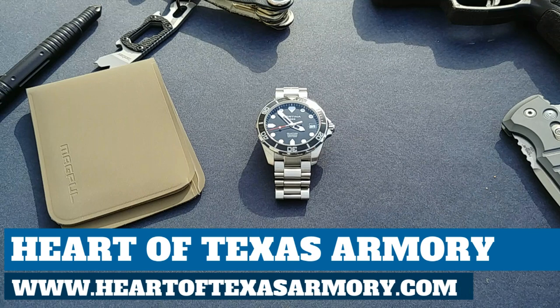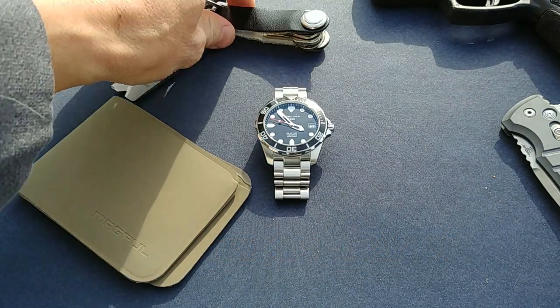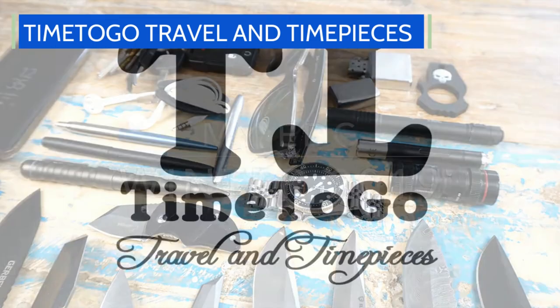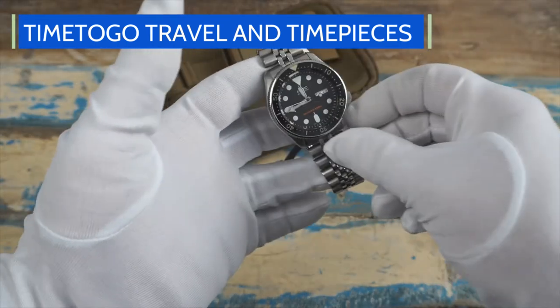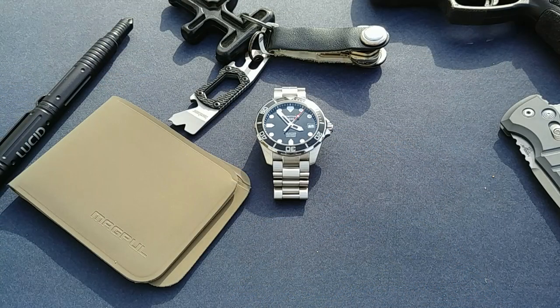Hey guys, it's Neil again from Heart of Texas Armory. Today I want to bring you a quick video update to my EDC for 2019. This is going to be a video response to a fellow YouTuber, Bob over at Time to Go — one of my favorite channels. You should definitely go check out his channel and subscribe. I'll leave a link down below, and any guys who watch this and have a YouTube channel, please leave a video response — I'd love to see what you guys are EDC-ing.